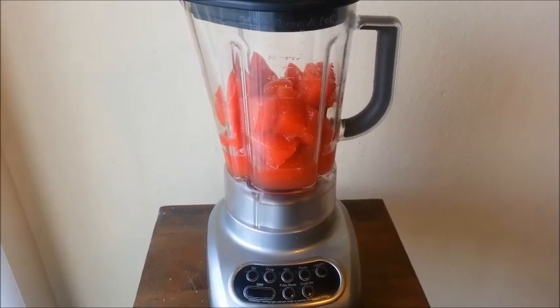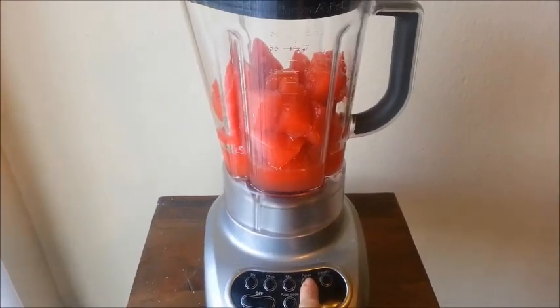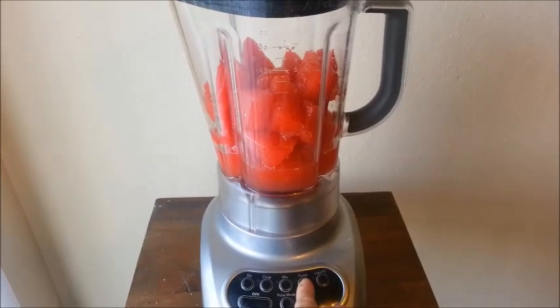We are ready to turn the blender on. Use the puree button and puree it until there are no more chunks.